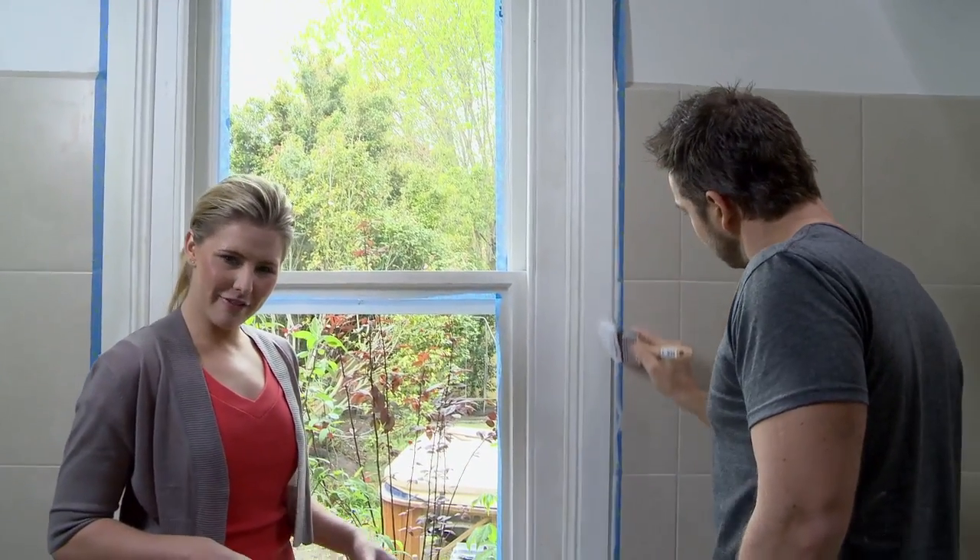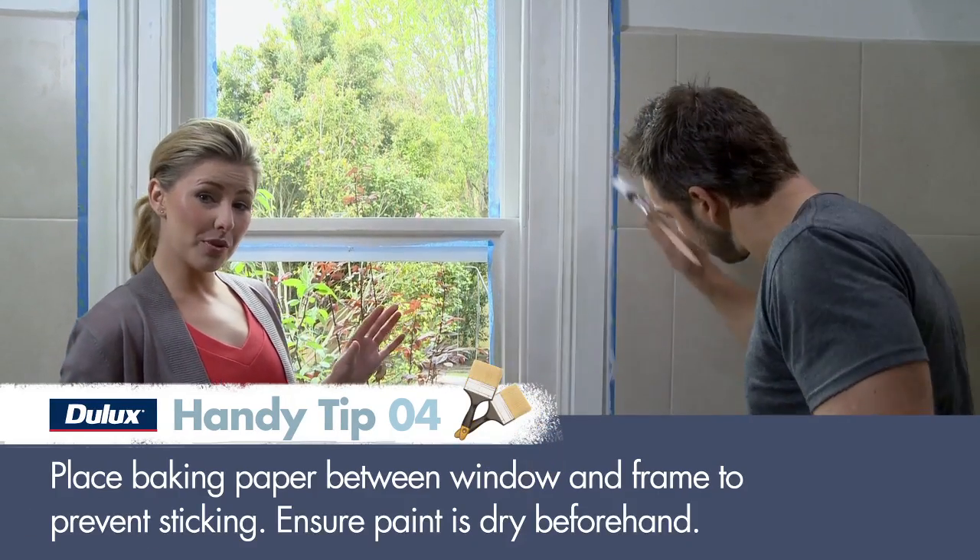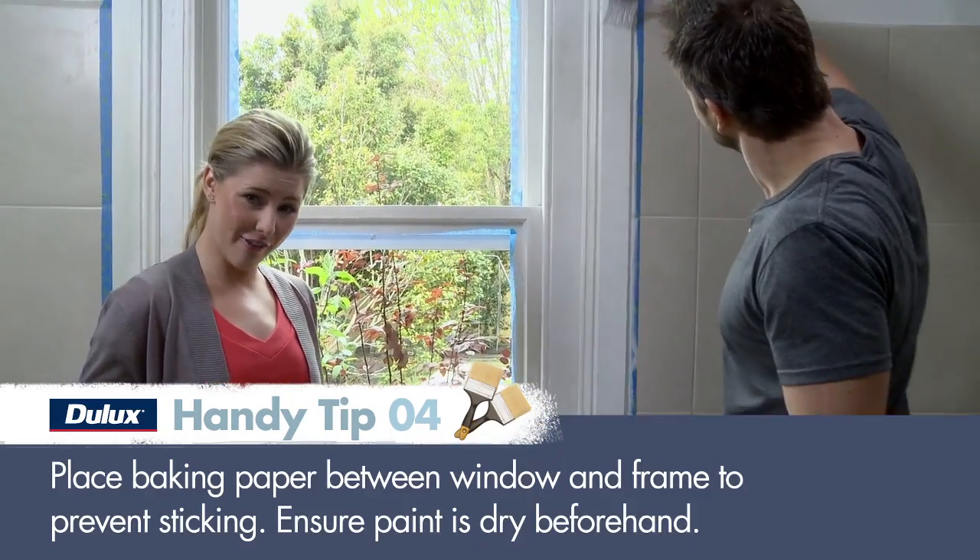Finish the windows by painting the part of the frame that's against the wall. With your masking tape as a guide, start at the top of the window and use long strokes to work along the edges of the frame.